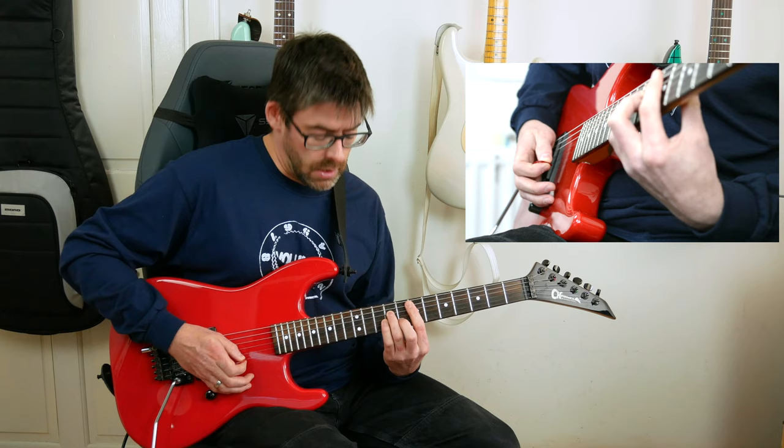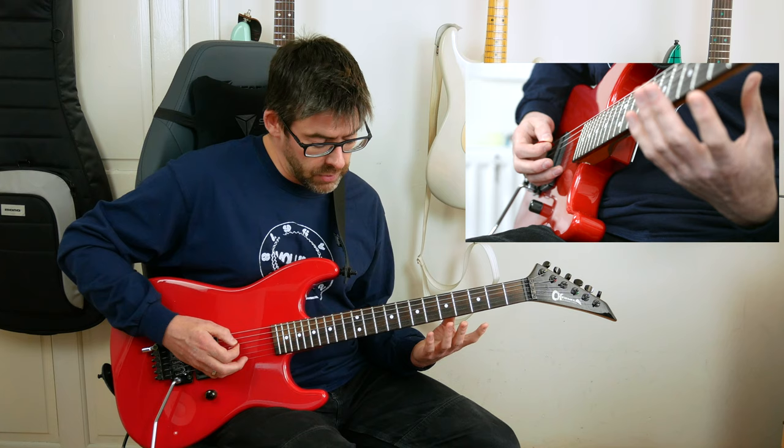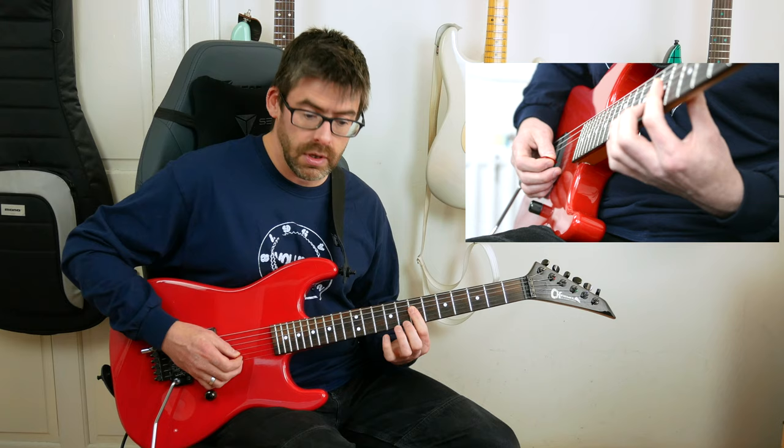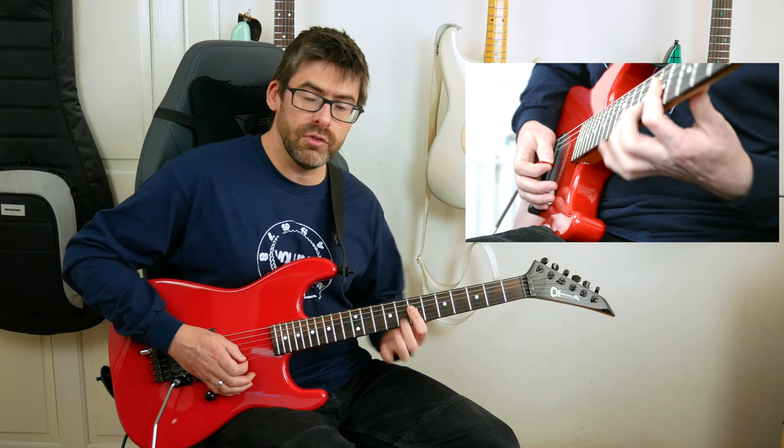Then I take the pinky off so the 9th fret on the G string becomes a 7th. On this time through I have the open A string palm-muted, and I transition to this shape: first finger barring the 7th fret of the D, G, and B strings, with my second finger on the 8th fret of the B string to continue from the previous chord. Then I take that middle finger off to get the 7th fret on the B string.